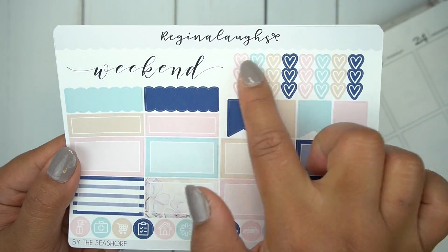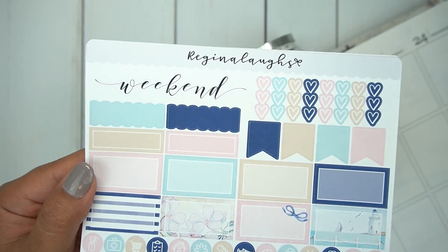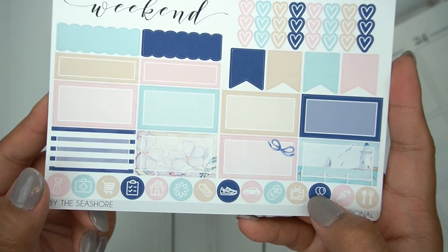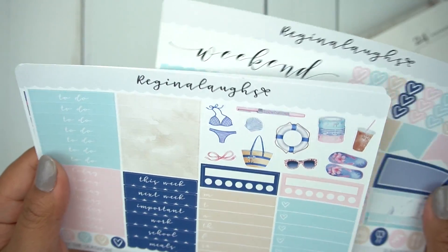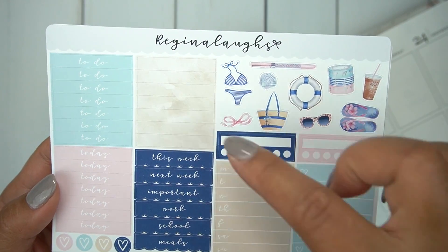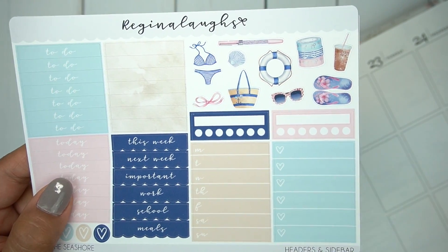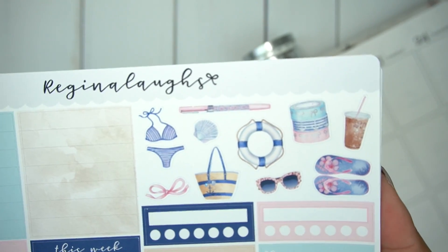Anyway, here you have the three-heart checklist, flags, scallop boxes, the gorgeous weekend banner. Her weekend banner is standard for all of her kits but I'm obsessed with the font. Then you have tons of half boxes and circle icons at the bottom, and here you have all of the headers, some scallop headers, some more headers or washi strips, whatever you want to use them for, two habit trackers and two sidebar trackers. This is perfect for what I use for my sidebar, and then a lot of really cute deco pieces.